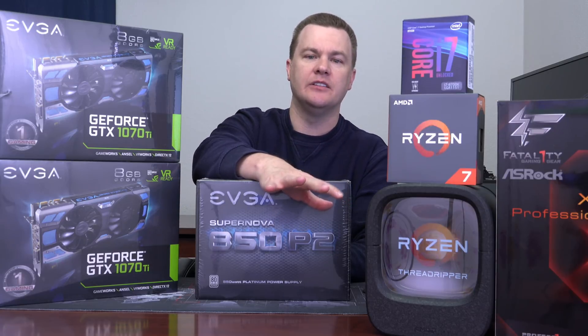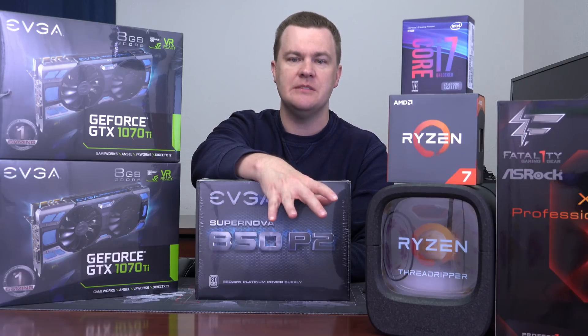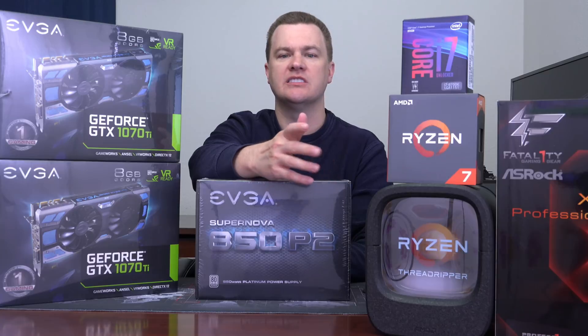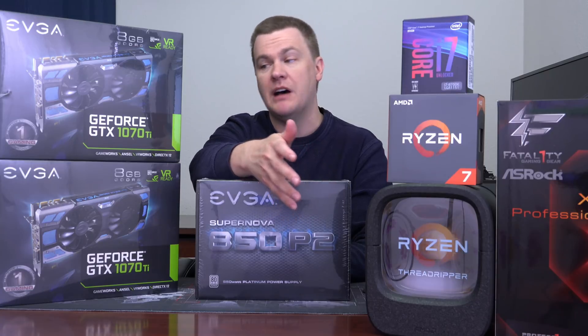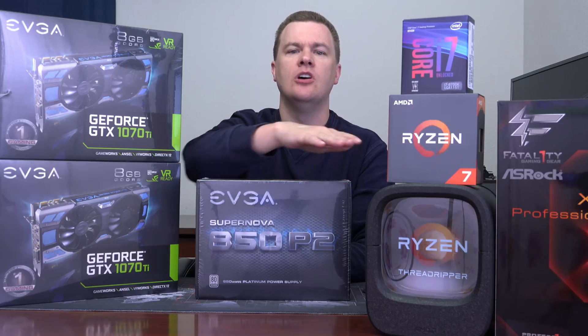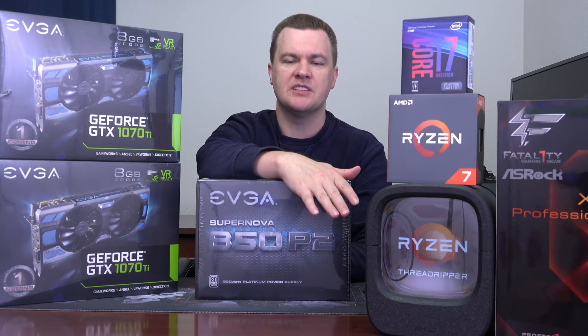The other people who should buy this power supply are Threadripper and Skylake X builders. If you're going to that level — spending $1,000 on your CPU, $200 to $400 on your motherboard, putting in tons of RAM, tons of expansion, possibly multiple graphics cards — yes, this is quite reasonable for a top-end, high-end desktop build.